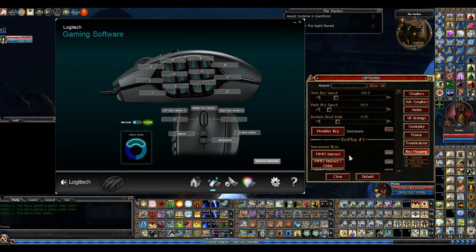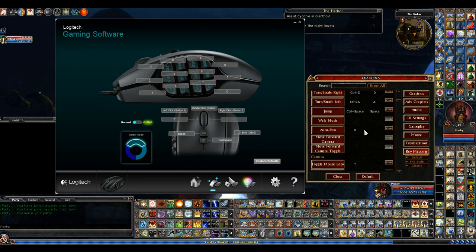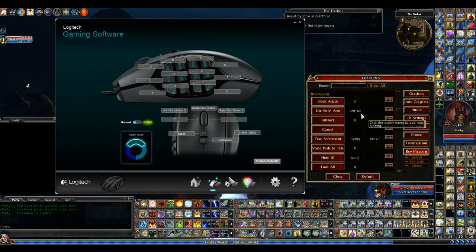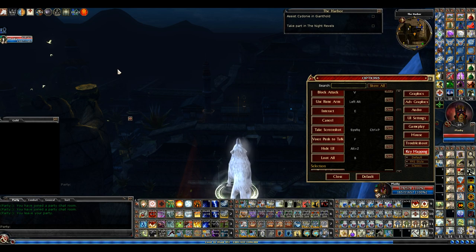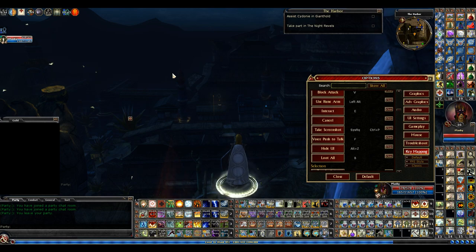Block — I changed that. Let me scroll down and I'll show you guys what I changed it to. Here it is: Block Attack — I changed it to V. I like V. It's right there. I'm holding F all the time — I use that to talk. So I hold V as well and I can block. With a shield equipped, I'm holding Shift right now and nothing's happening; I'm holding V and I'm blocking.